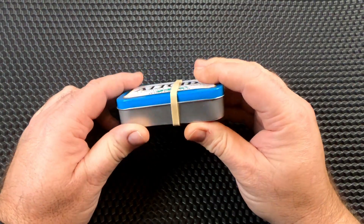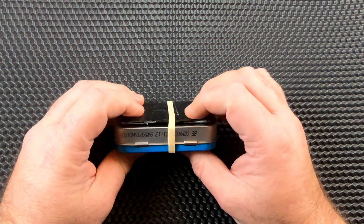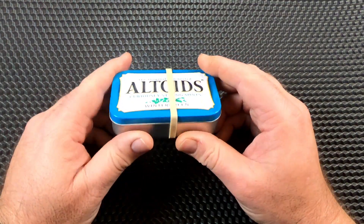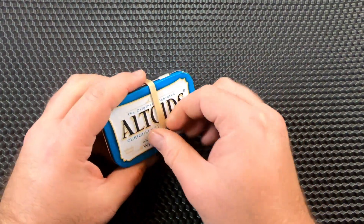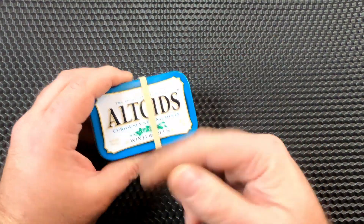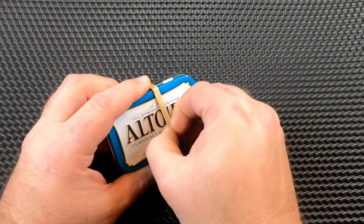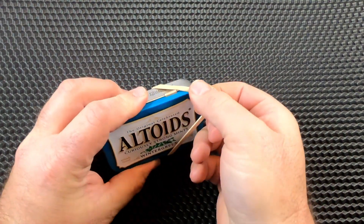This is something small — a grab-and-go type of thing, just so I have certain things. I have a rubber band around it, dual purpose: keeps it closed and keeps the card on the back. Plus, you never know, you might need a rubber band, right?